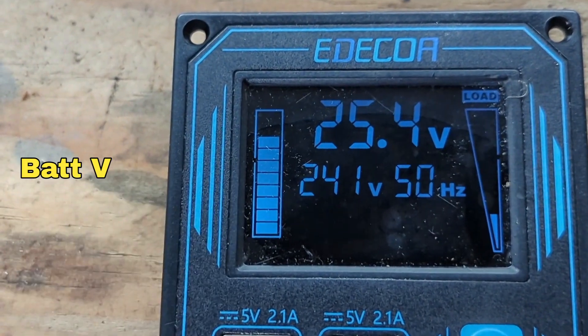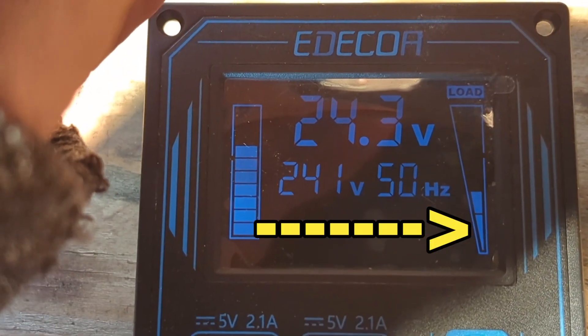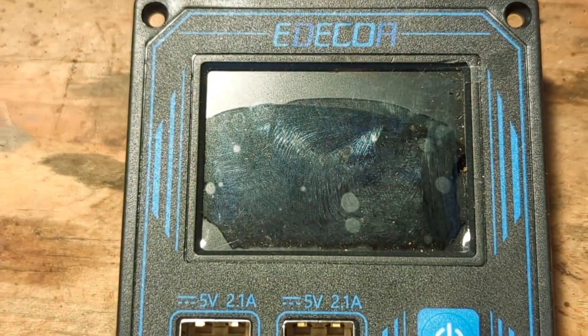I'm going to plug the light in so the load reading on the right will change. You can unplug it again.